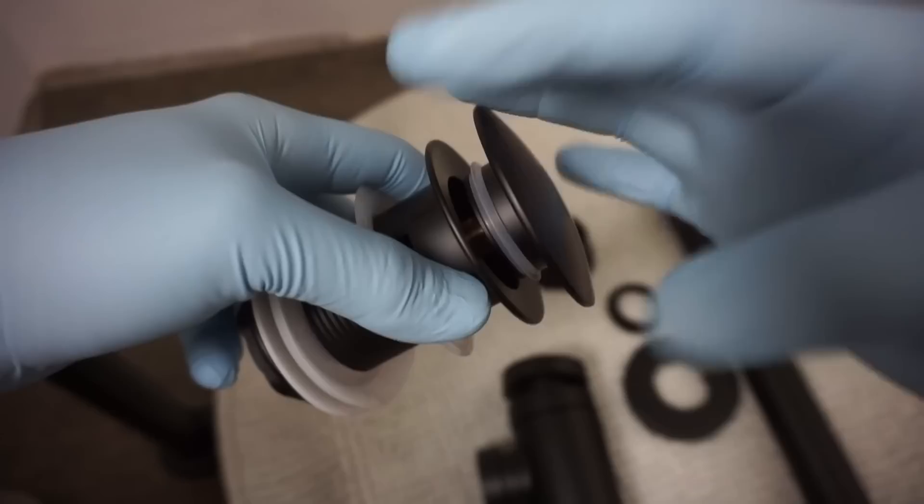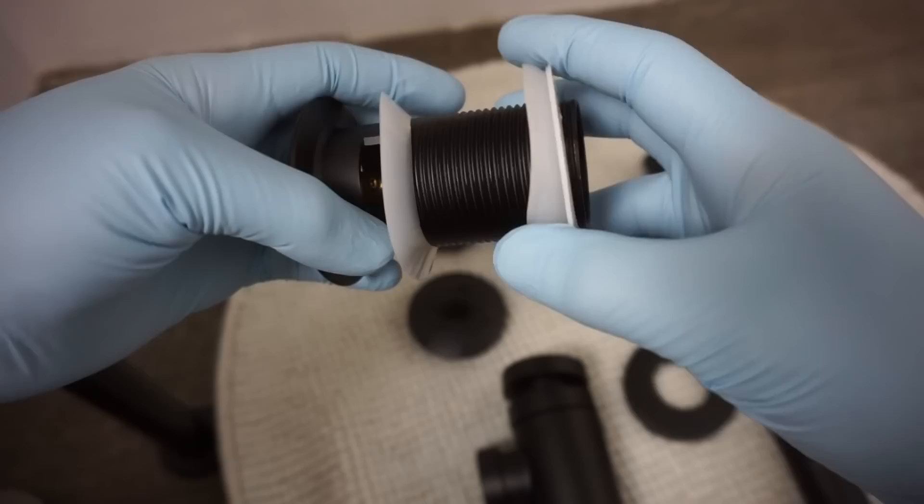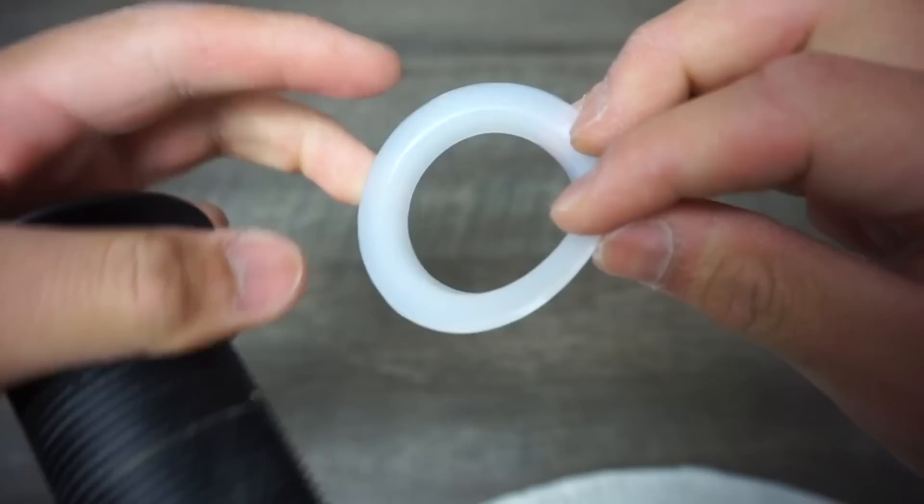Let's disassemble everything — including the nut and all the plastic rubber washers. Now, this one particular washer I really don't recommend using. I try not to use it, so just throw it out — it's pretty much useless and will cause a leak.